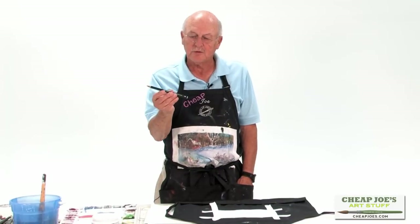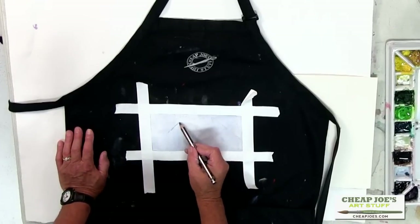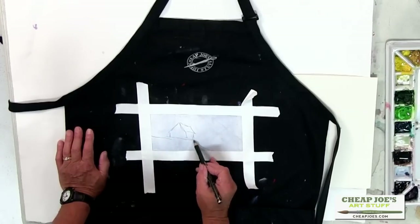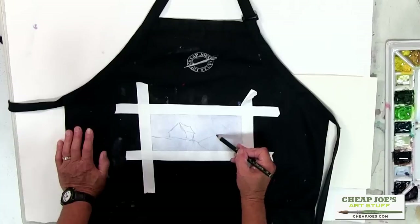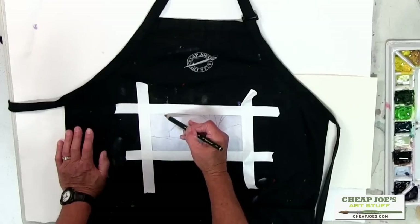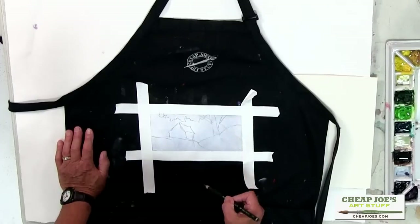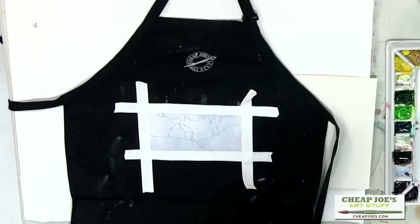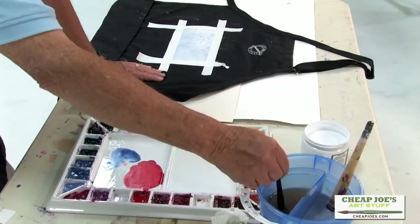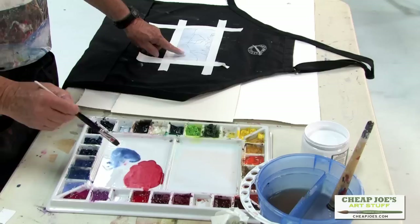I can even take a pencil and draw on it. This is a 4B pencil — an 8B would work better — but I can actually draw whatever I want to put in here. I put that little building in there, a little ridge, a big tree that comes up with all the limbs, and then back here a nice grove of evergreen trees. So I want to show you how easy this is to paint on this black canvas apron that we've put the watercolor gesso on.